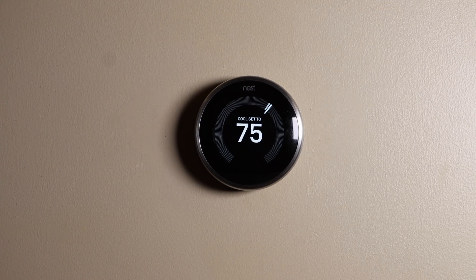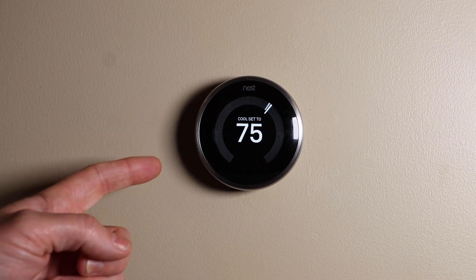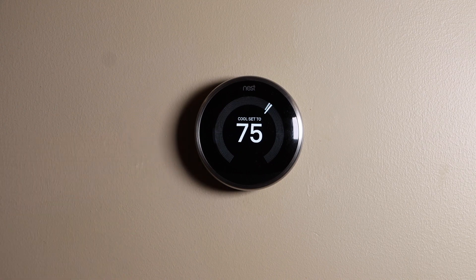Today I'm going to show how to change your Wi-Fi and/or your password on the Nest Learning Thermostat. Let's get started.